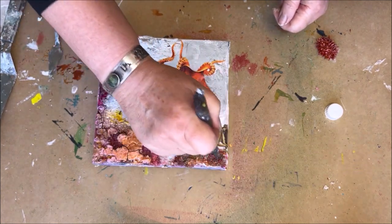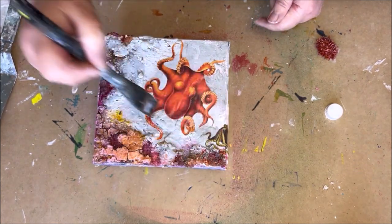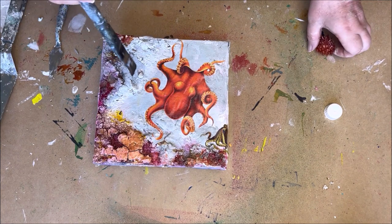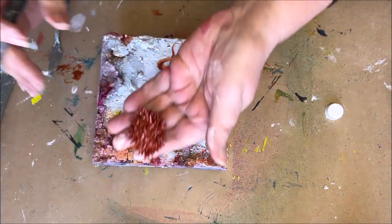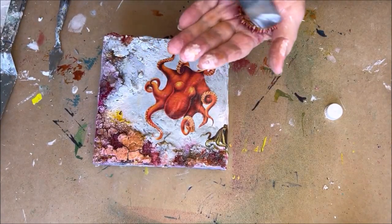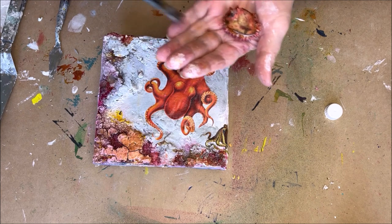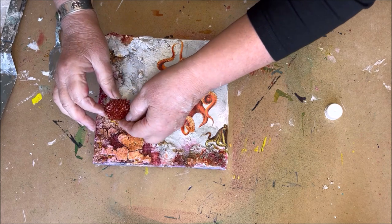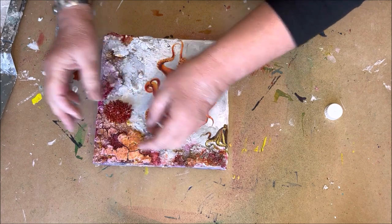I glued another small squid on the side. I made this little element with flexible foam and a technique with spikes from extra heavy gel medium. If you are interested in this technique, let me know in the comments and I'll make a video about it.